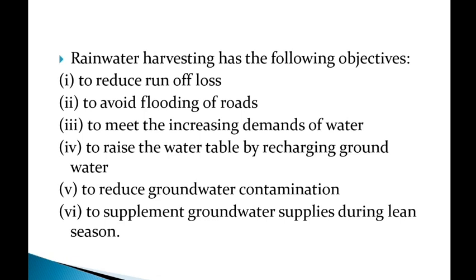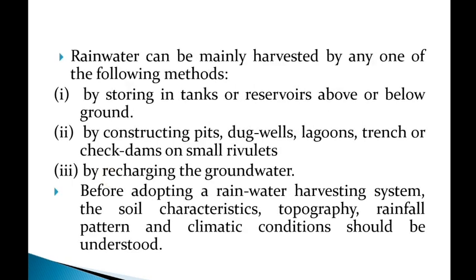Rainwater can be harvested by the following methods: first, by storing in tanks or reservoirs above or below ground; second, by constructing pits, dug wells, lagoons, and check dams on small rivulets in catchment areas to capture rainwater.